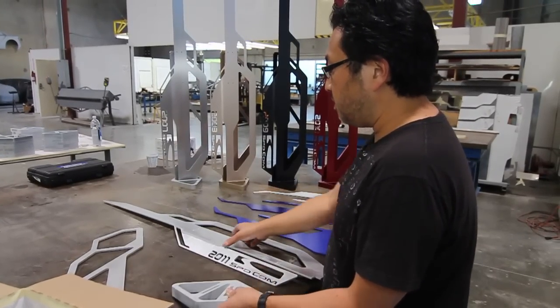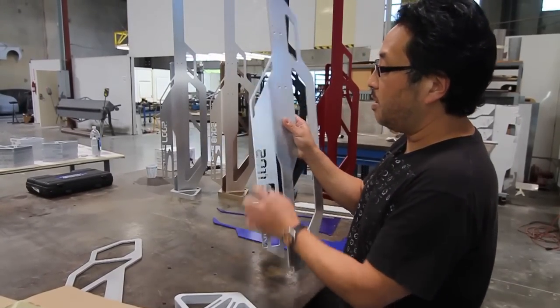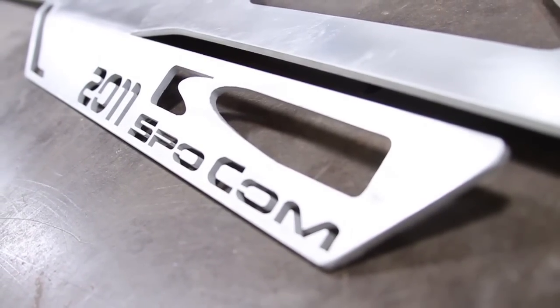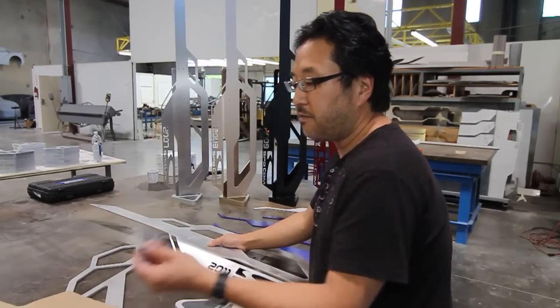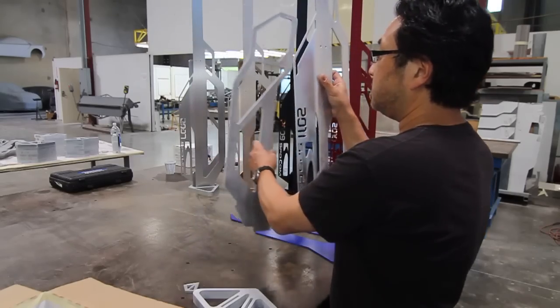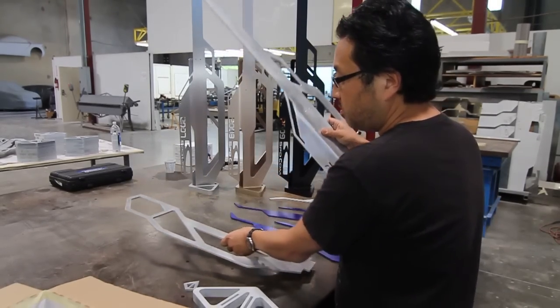So once it's all done, this is the only part that we have to really process and bend. We'll put this bend in here, put it in a big brake and actually bend this into it, and the rest of the stuff just has to be finished off. These are the little brackets that hold these two parts together, so the little brackets go in between.